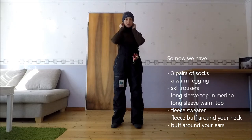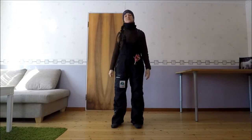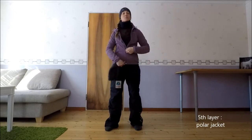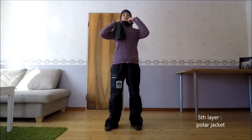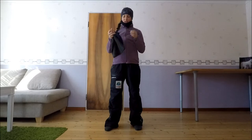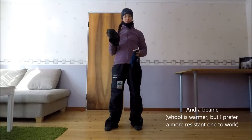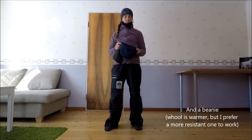Et c'est pas fini. Je rajoute par-dessus une veste zippée polaire — on vient fermer jusqu'en haut, ça rajoute une protection. Et ensuite, on va mettre un bonnet. J'ai soit un bonnet en laine, c'est un peu plus chaud, soit quand je travaille, j'aime bien avoir un bonnet qui craint pas. Je le mets par-dessus le bœuf.